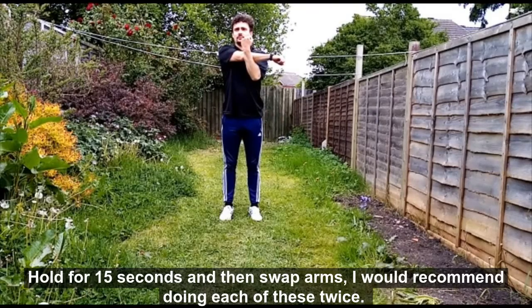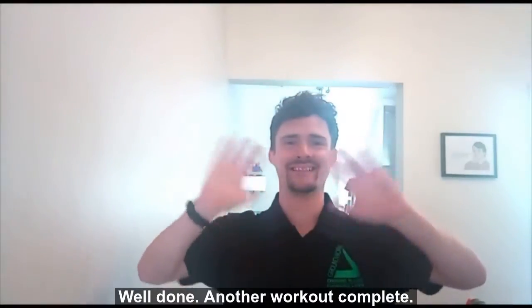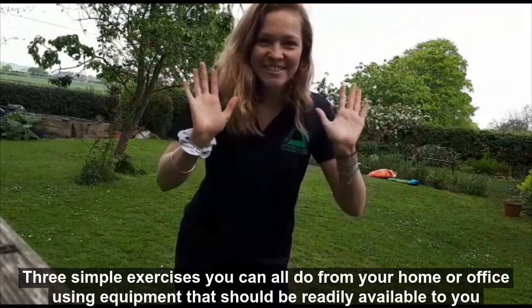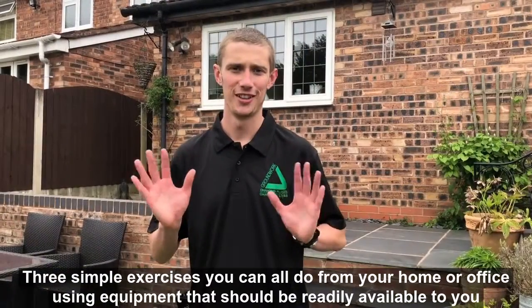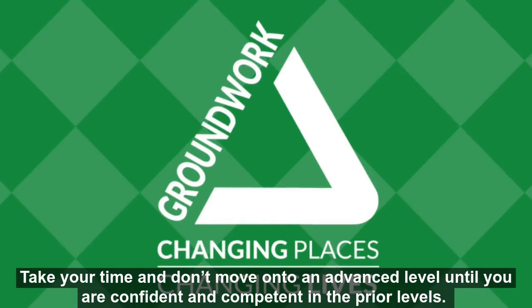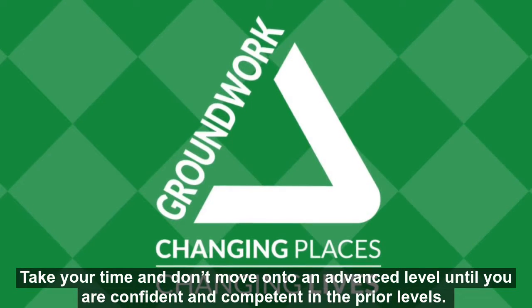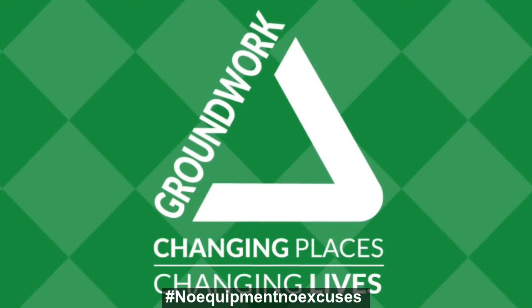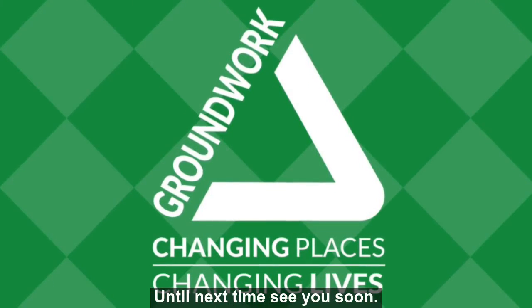I would recommend doing each of these twice. Well done, another workout complete. Three simple exercises you can all do from your home or office using equipment that should be readily available to you. Take your time, don't move on to an advanced level until you are confident and competent in the prior levels. No equipment, no excuses. Until next time, see you soon.